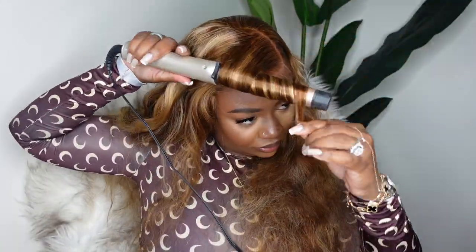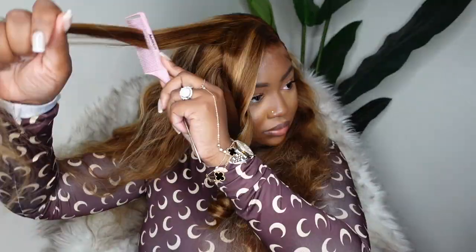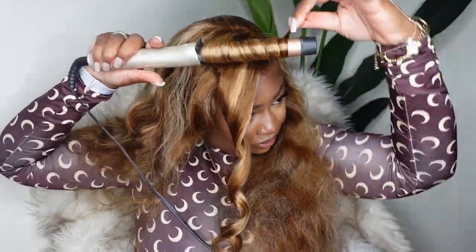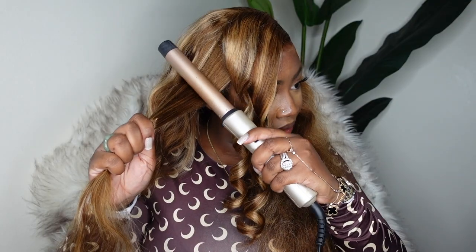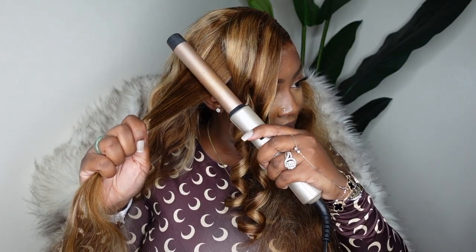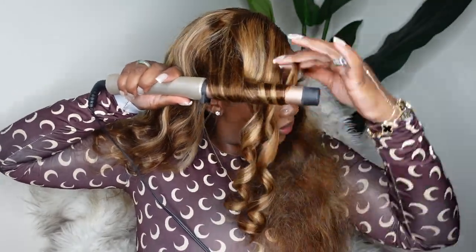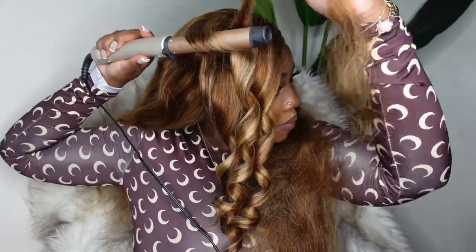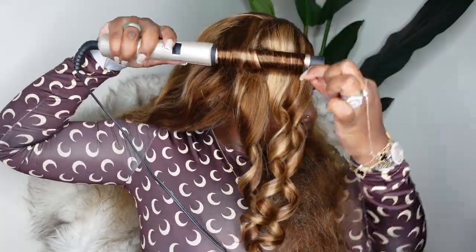Now I decided to go for wand curls. As I mentioned, this is a body wave wig so the texture is beautiful on its own — I did comb it out so it's a lot more fluffy. You can definitely go in with some curly girl products for a wet and wavy beach look, but for me I wanted to turn up so we're using a wand curler. I believe this one is from Remington — I got it from Target for maybe about 25 bucks, and it's also available on Amazon.